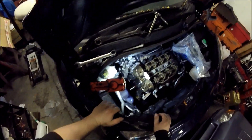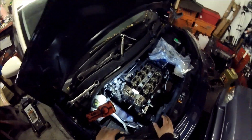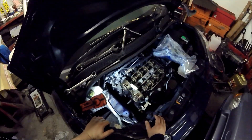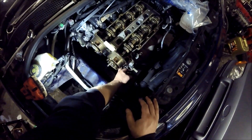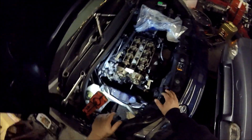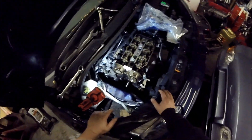Welcome back to my channel. Today we are working on an A12 XCL engine out of a Voxel. Basically it's a timing chain failure. I've already removed the timing chain and now I'm fitting the new timing chain, so that's what I'm going to make a video of today.